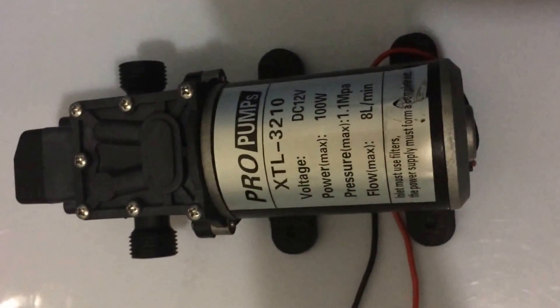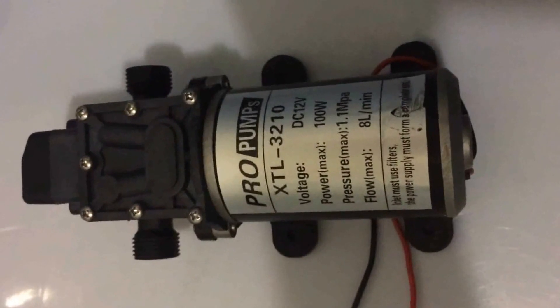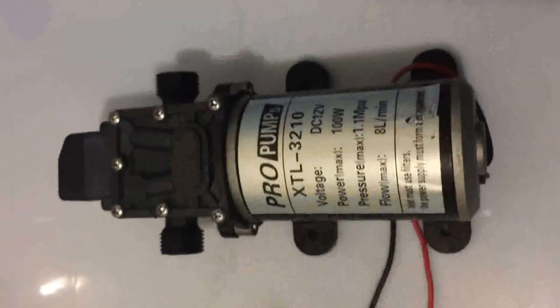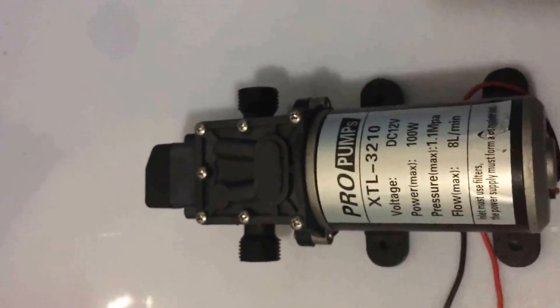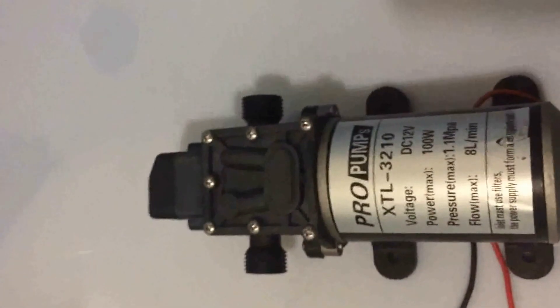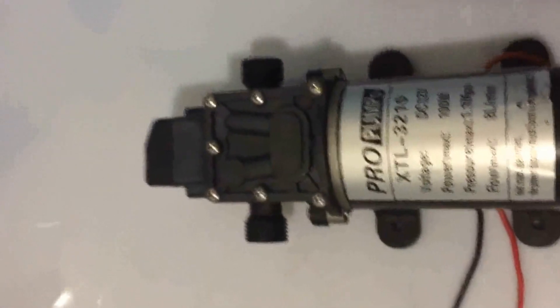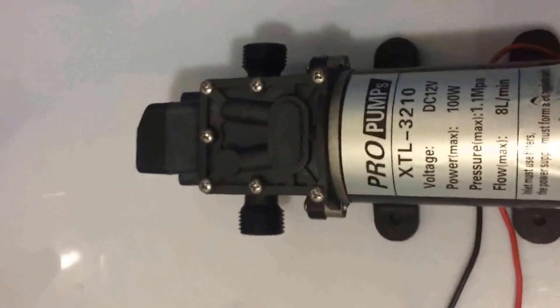Hello, dear friend. This is Alexander from Sheska Tech, and today my colleague Lily has received a dispute case from you saying that the pump our company sent to you cannot normally work in your applications.